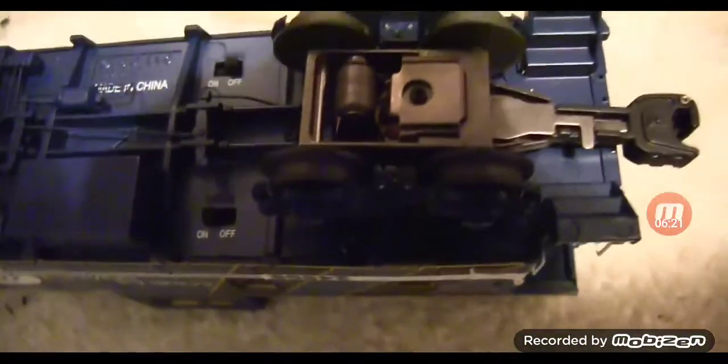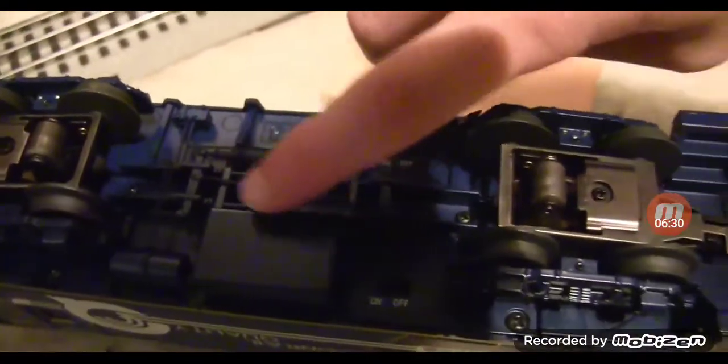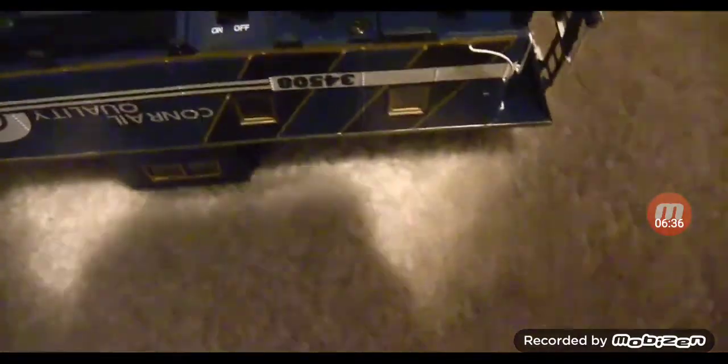There's not much going on on top besides the walkway going all the way across, but it's pretty cool. Here is the underside of the caboose — very nicely detailed. You have some separately applied details here, not cast in, and you also have the smoke on/off and the lights on/off switch.